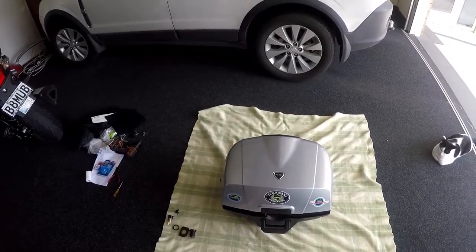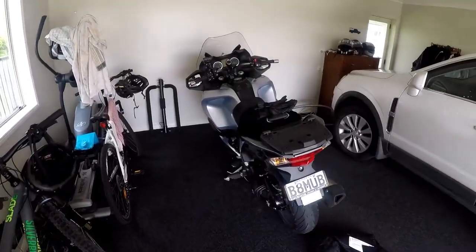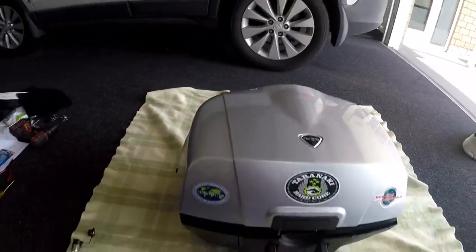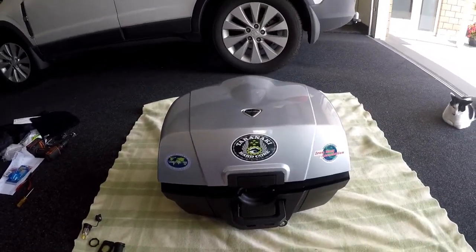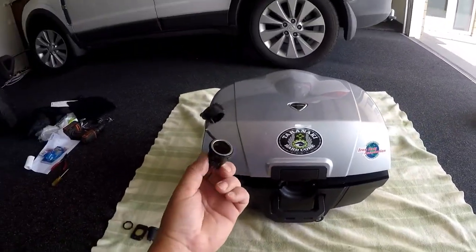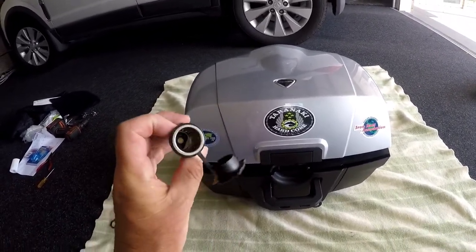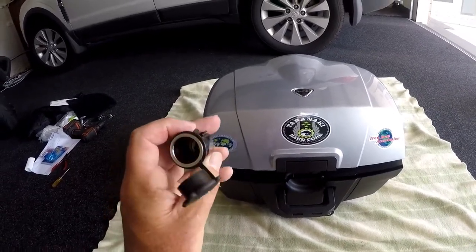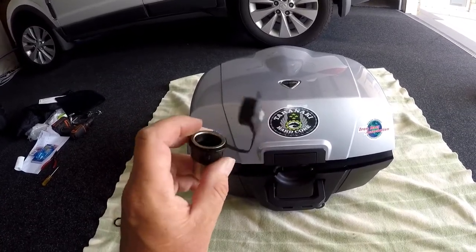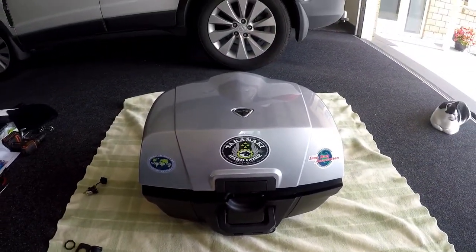Hi everyone, I just wanted to make this video about the top box off the Triumph Trophy. I wanted to show what I had to do to separate the inner box from the outer casing, so I can remove this stupid 12-volt charging point cigarette lighter - all the adapters I use for USB charging just fall out, they don't lock in. Waste of time, so I wanted to change it.